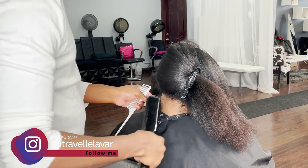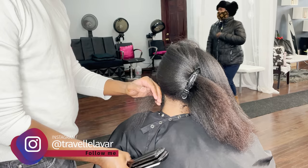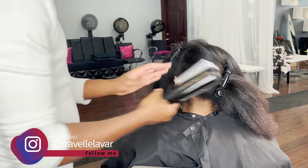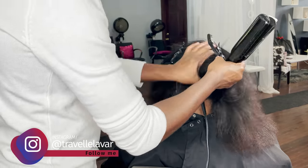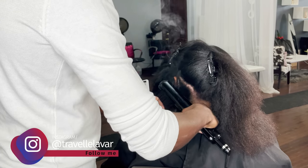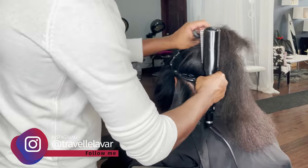Now I'm going in to press her hair. I start on a diagonal. If you're working with a client who has a flexible scalp, pay very close attention to how close you get to it and make sure you're not actually clamping the scalp when you press the hair - that's painful. Burns are not normal.